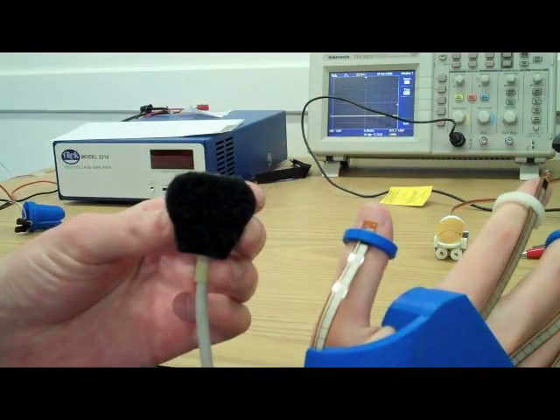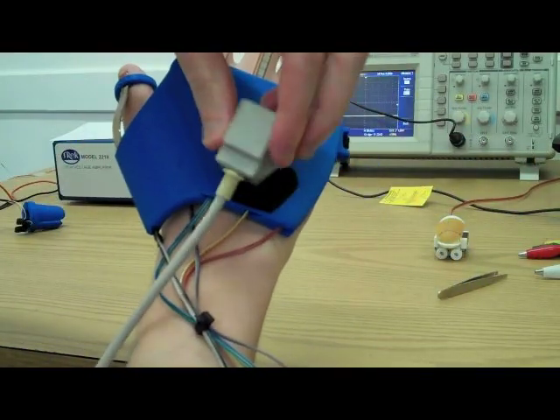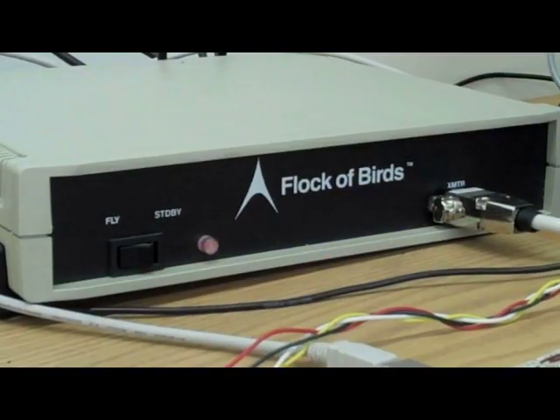Also on the glove is a detachable mount for the Flock of Birds sensor. This device uses pulsed DC magnet technology to track absolute position and orientation of the hand in space.